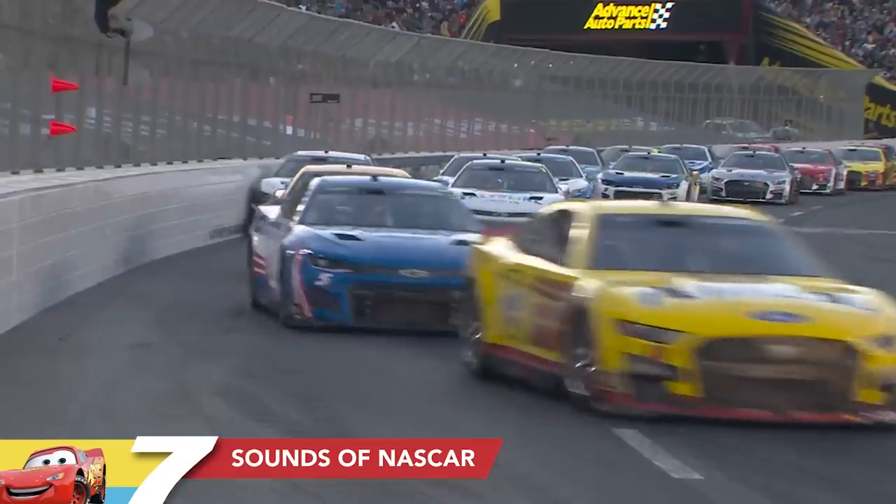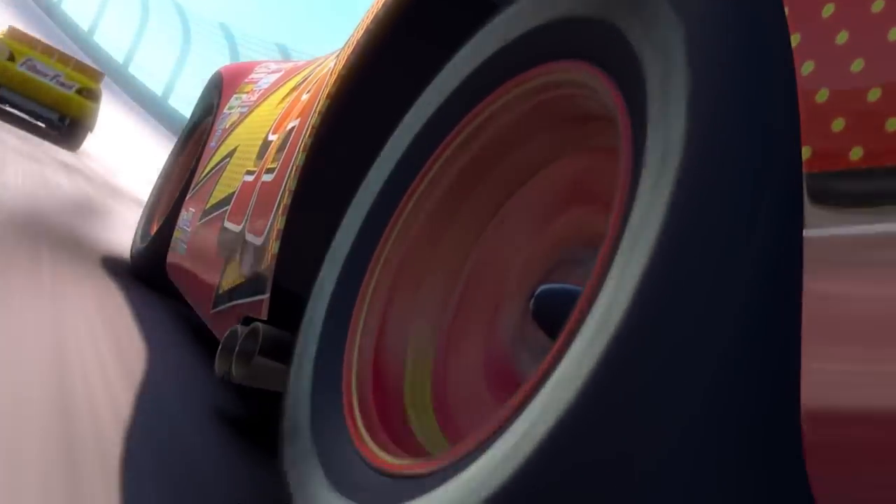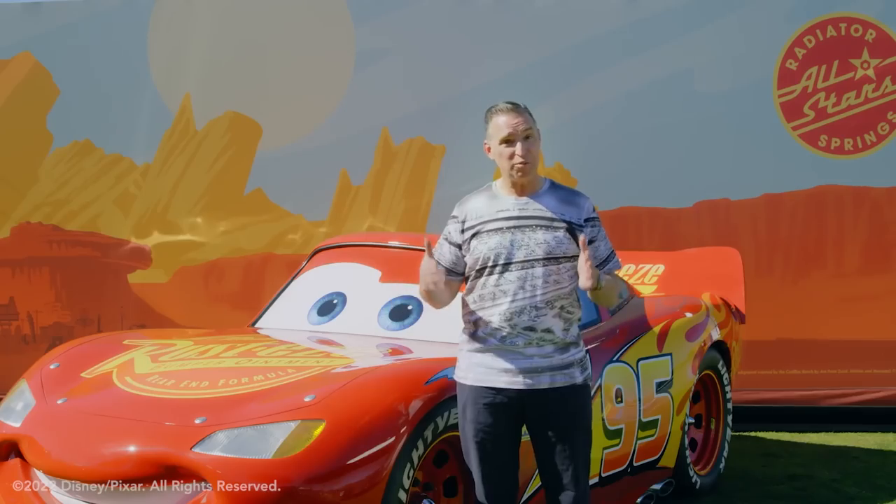Do you know how loud it is at a real NASCAR race? You can't even hear the person next to you talking. When we made the movie Cars, we made sure to record real NASCAR engine sounds so it feels like you're really at a race. We even recorded a V8 engine for Lightning McQueen's motor sound. I'm Jay Ward and thank you for joining me at NASCAR's Clash at the Coliseum as we took a trip down Cars memory lane. I hope you had as much fun as I did — see you on the road.